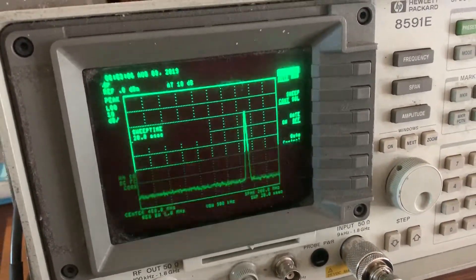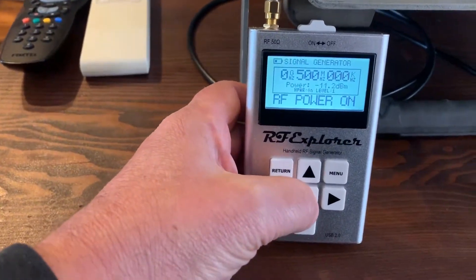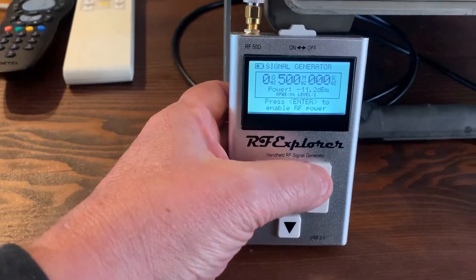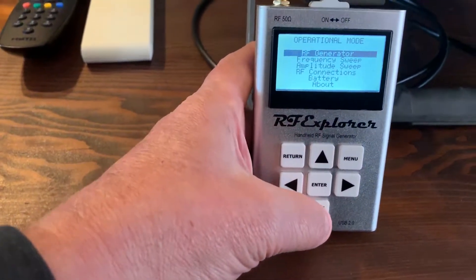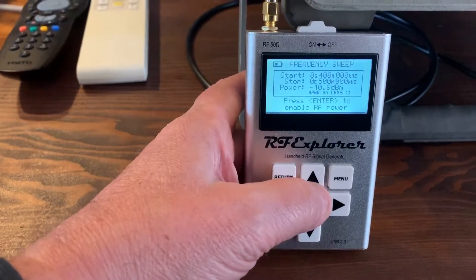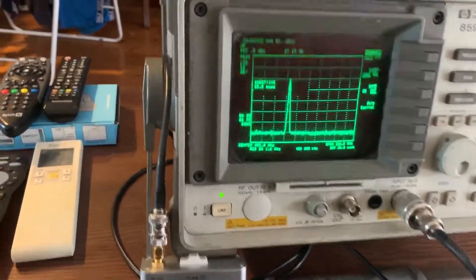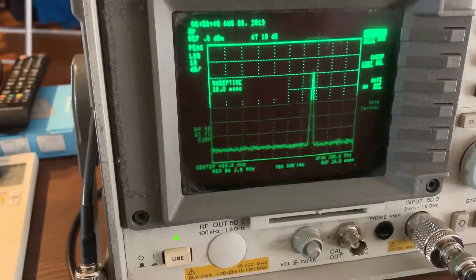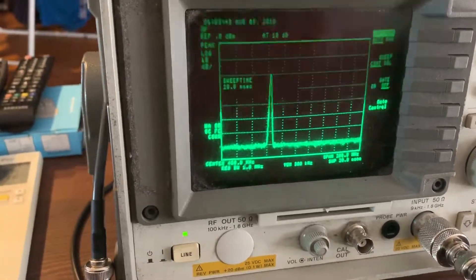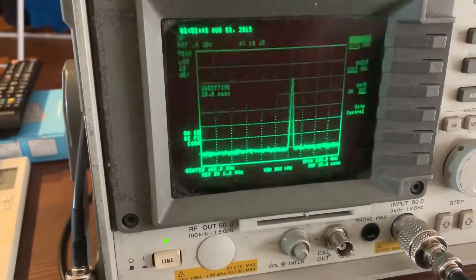I'll be testing amplifiers used in underground communication systems. This thing is quite nice — it allows me to turn off the output, and then I can go into a frequency sweep mode. Press the button, turn the power on, and right now it's sweeping through the pre-selected band. The levels are nice and good — if your transmit level isn't flat, the response will look very bad.